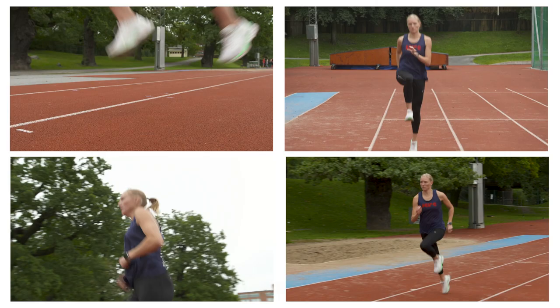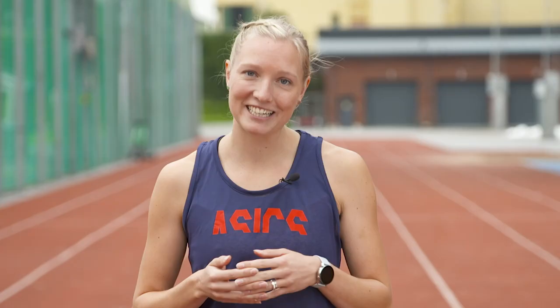If you're new to plyometric training, I would recommend you to do five repetitions of each exercise. And if you're more experienced, you can do more — up to 10 or 15 repetitions. I hope this will help you with your training and good luck.